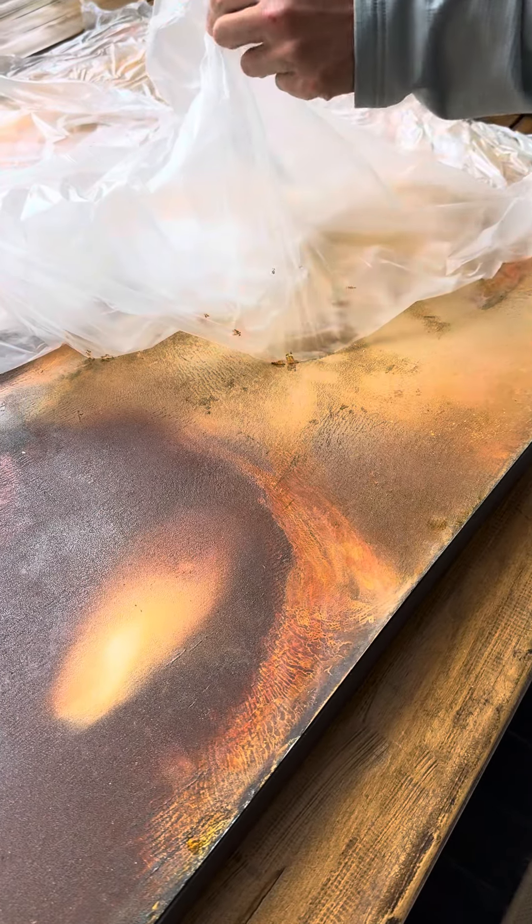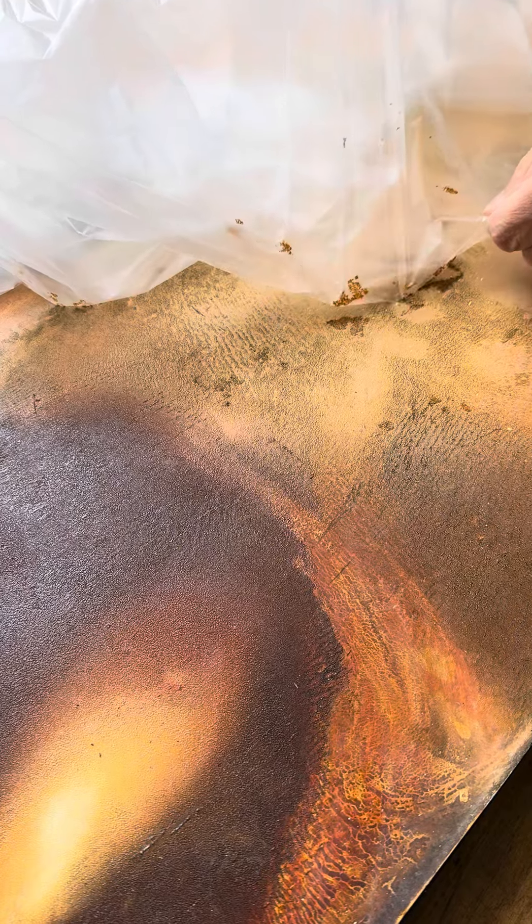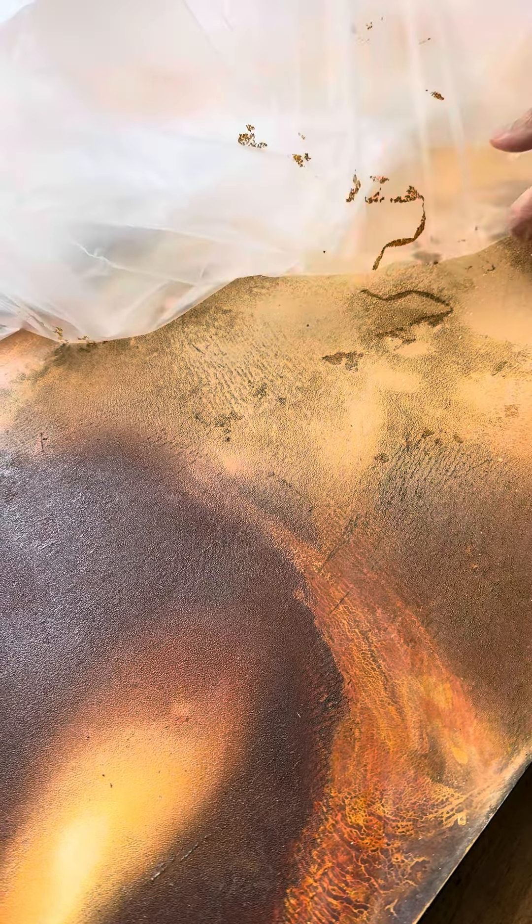Gently peel that plastic off so I can see what's coming off on the artwork. Okay, gently peel it... oh man, okay, oh no.